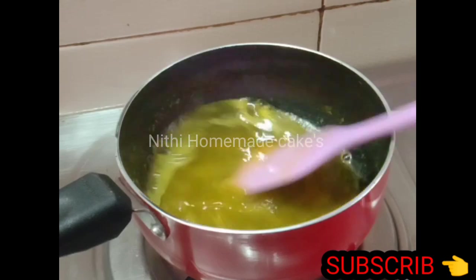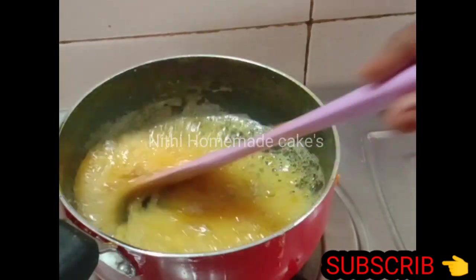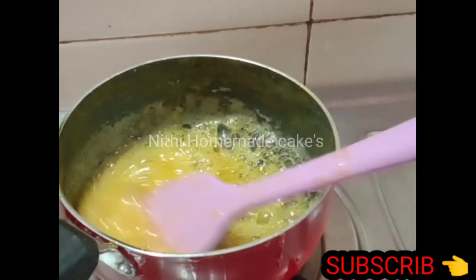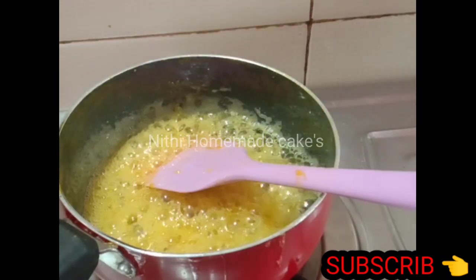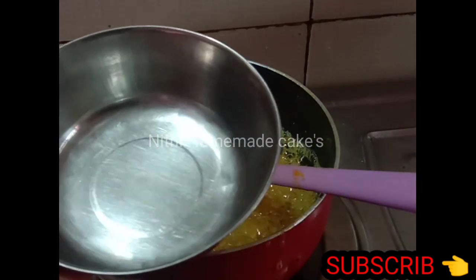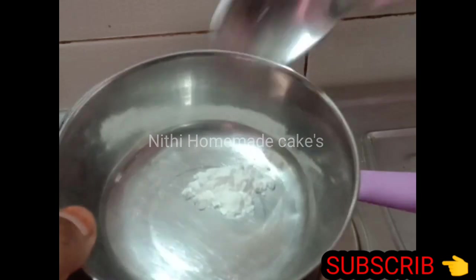We will make it a little bit of chocolate. We will make it a little more dark. Add it to medium flame. I will make it a little more gelatine. I will make it a little bit of cornflour.